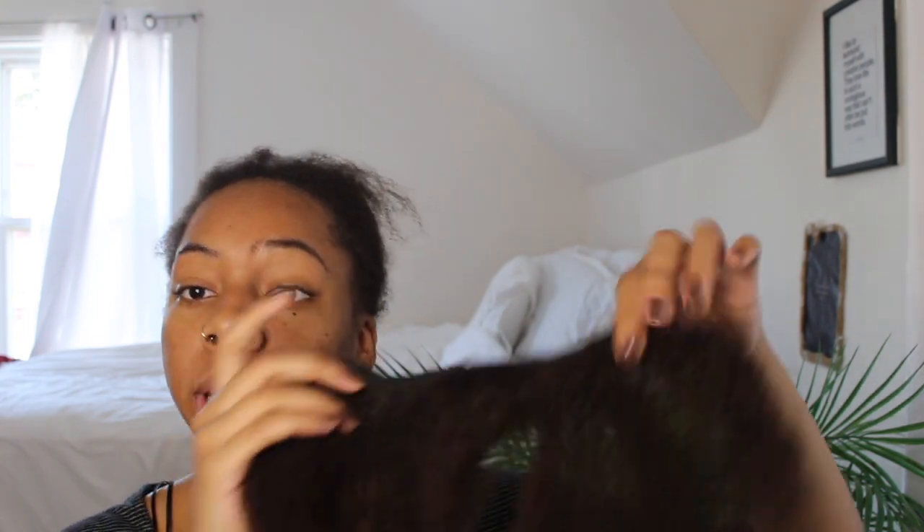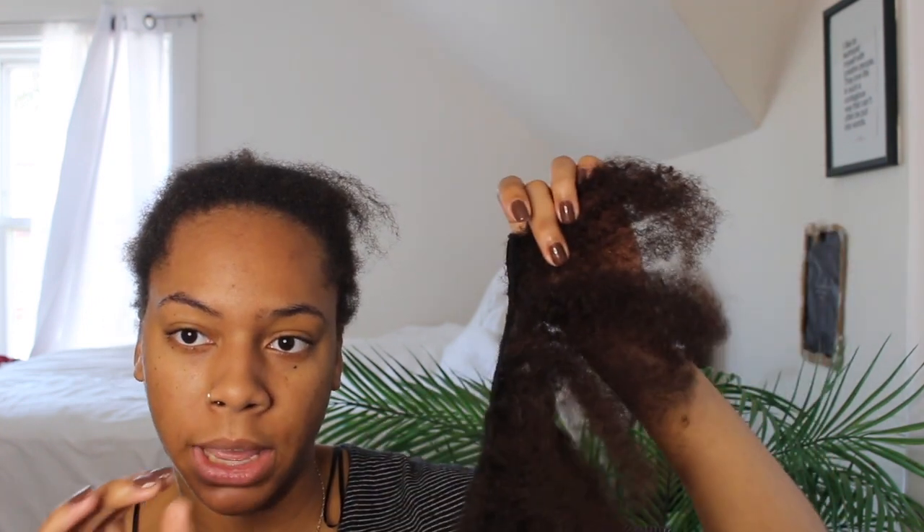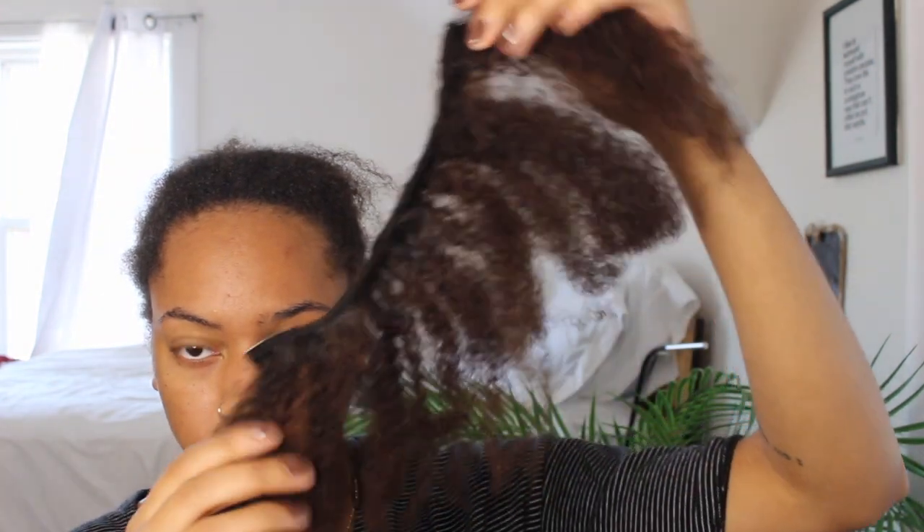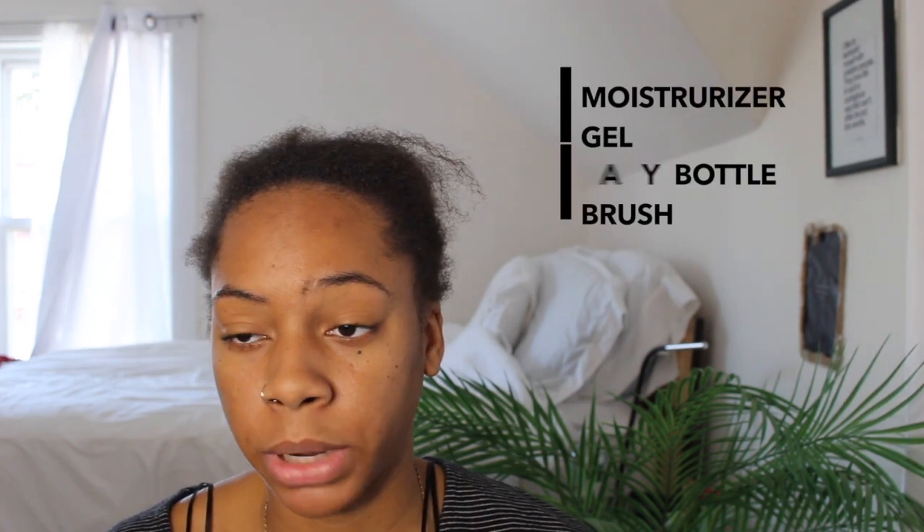These clip-ins are for Black women — it says so right on the packaging. They came in a darker shade and I was able to bleach them to make them more of a brown, since my hair is this really weird ash-ish brown. For this style you're going to need a moisturizer, a gel, a spray bottle, a brush of your choosing, and patience — maybe some music too.